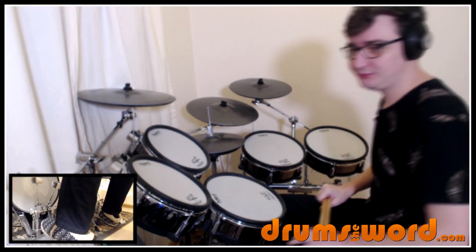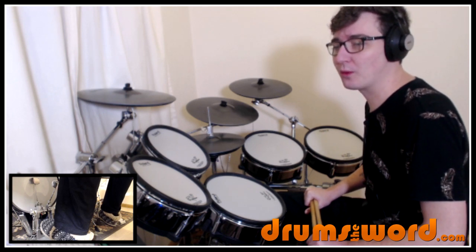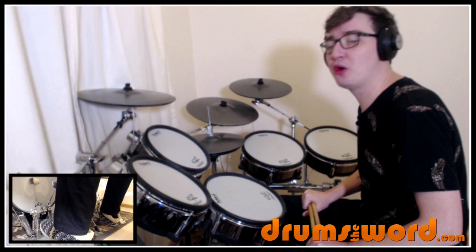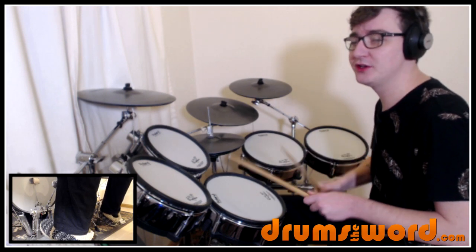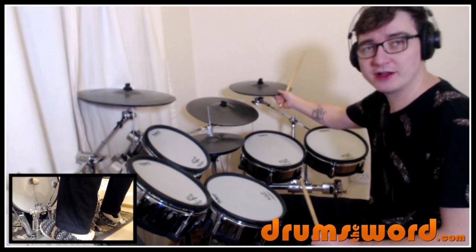Let's crack on. We've got the intro with the guitars coming in, and we come in on beat four with a flam on the snare drum: one, two, three, four — one, two, three, four, one — and we're into the first groove.